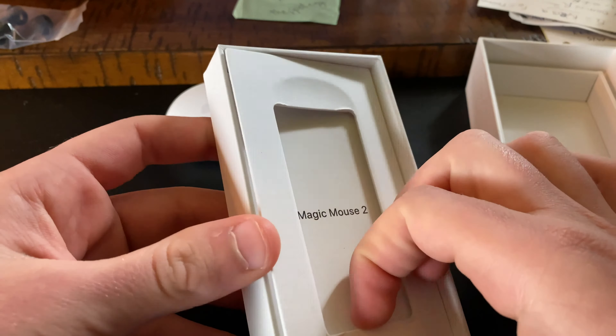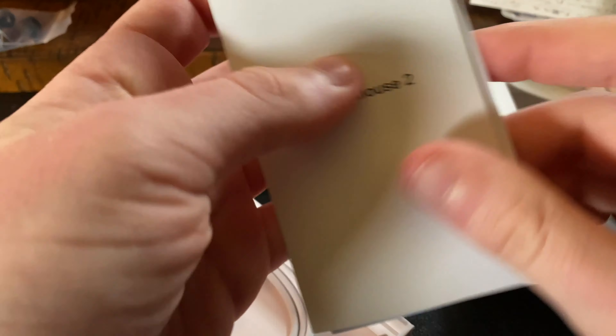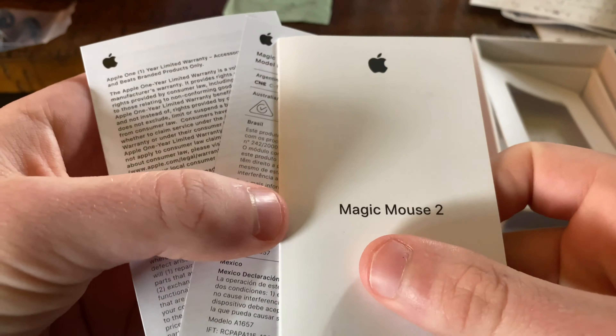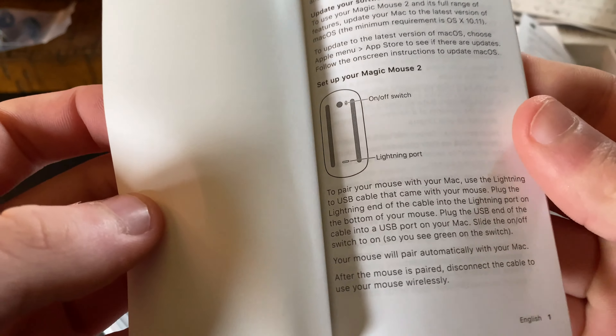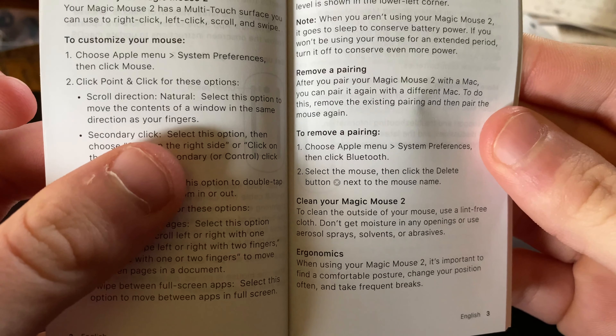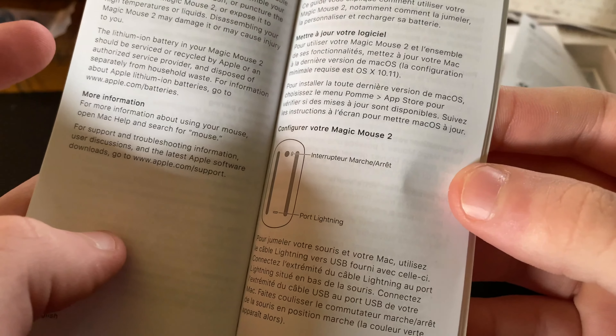Let's open it up. Okay, there we go. So here is the mouse — set that over here. Remove this little cardboard piece and get out the paraphernalia. So we've got the Magic Mouse 2 and a bunch of legal stuff.